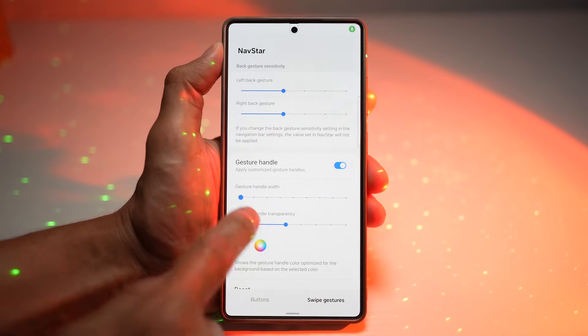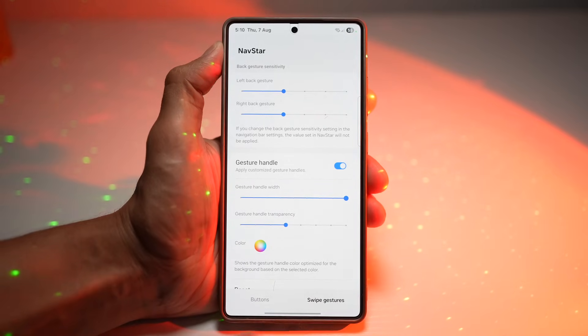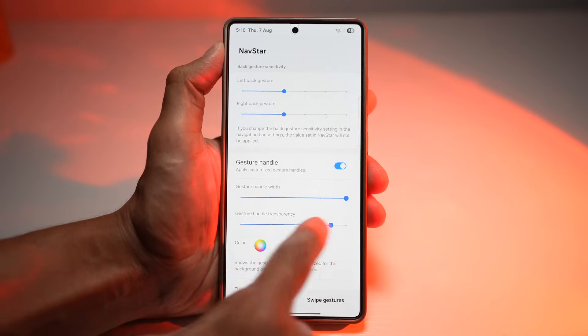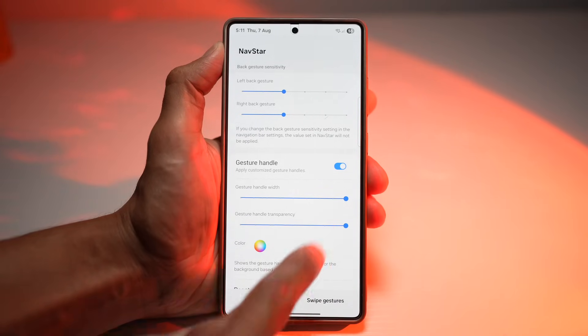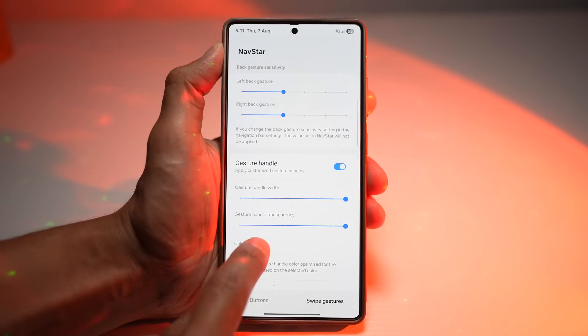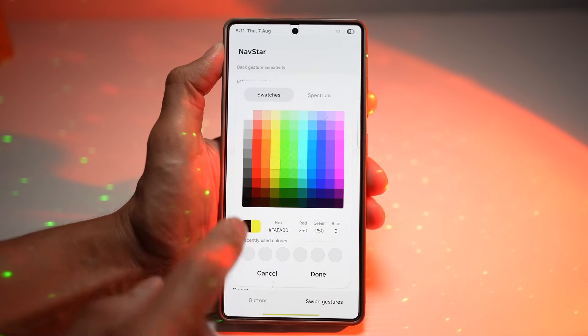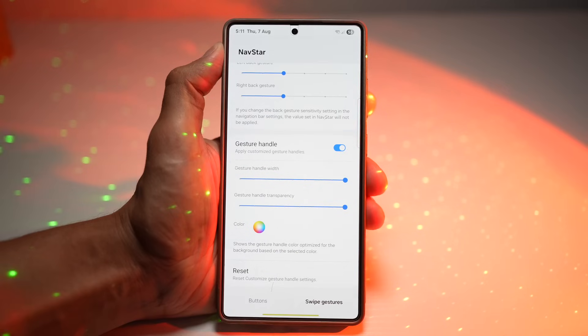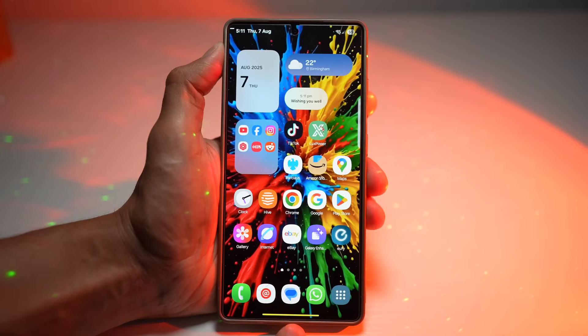Here you can play around with the gesture handle width — you can make it short or wide. Then play around with the transparency: more transparent or a solid color. If you want it to be more visible, move the slider to the right. Next, choose your color — you can pick one that matches your wallpaper. Once done, press home and you'll see the gesture bar has been customized to your liking.